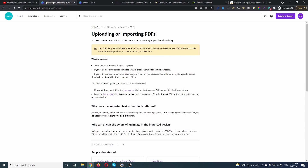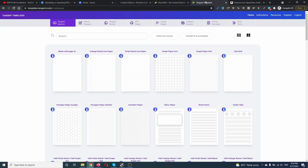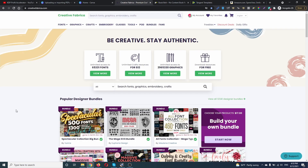You can import or upload your PDFs to Canva in two ways: drag and drop your PDF to the home page, or click 'Import PDF' to open it in the Canva editor. From the home page, click 'Create Design' on the top corner, then click the 'Import PDF' button at the bottom of the options window. I'm gonna use Creative Fabrica, Book Bolt, and Tangent Templates to see which PDFs work and which don't, because not all PDFs are made equally.